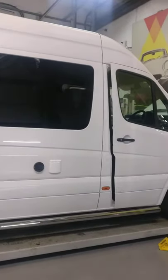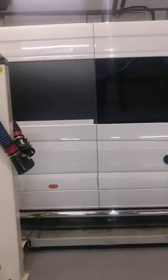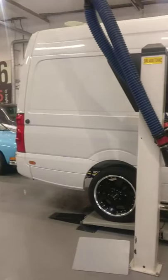So it's going to help it with economy and performance when it's loaded and it will be towing as well. We're going to be making a big difference to this vehicle once again.